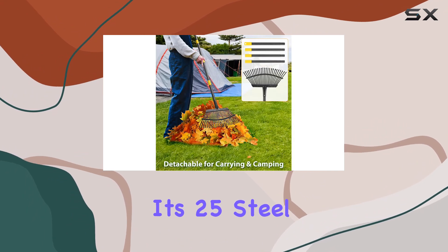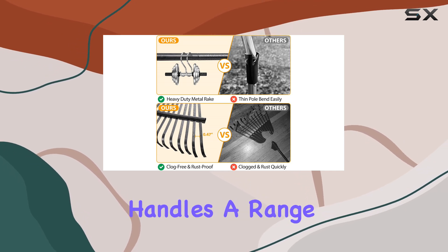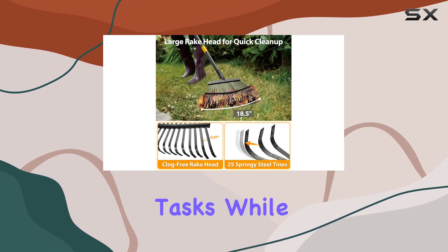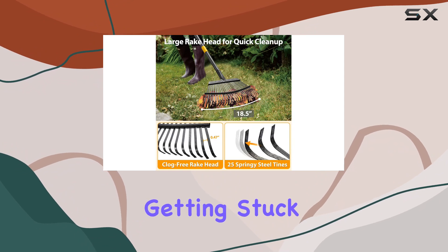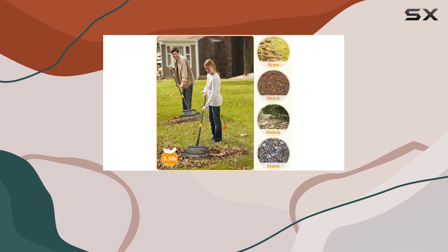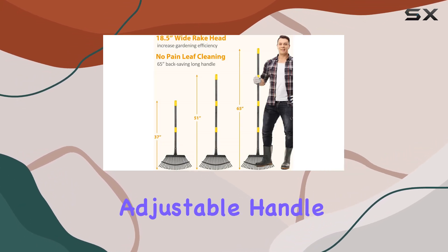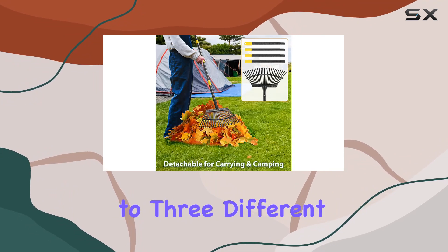One of the standout features of this rake is its 25 steel tines. The tines are closely spaced, which effectively handles a range of yard cleanup tasks while minimizing the chance of leaves getting stuck. Their flat ends are gentle on the lawn, preventing any potential damage while you work.